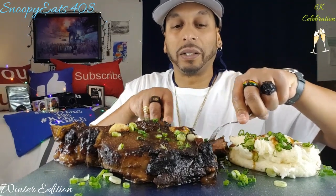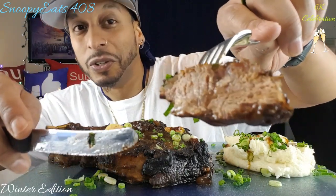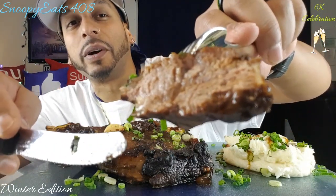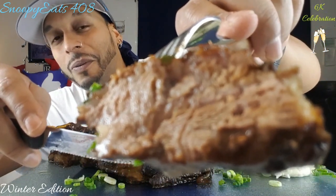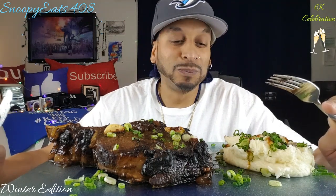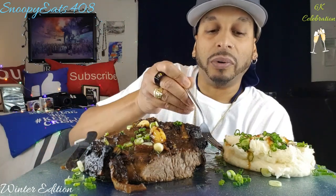Oh wow, that's cooked to perfection — fully cooked, not overcooked, juicy. You guys got that first bite right there — open your mouth, there you go baby! Let's try this out. I actually want to cry right now. Oh my God. Oh wow. I really outdid myself again.